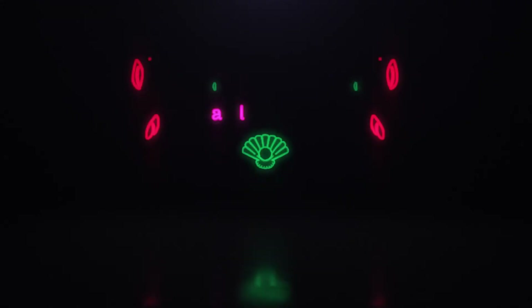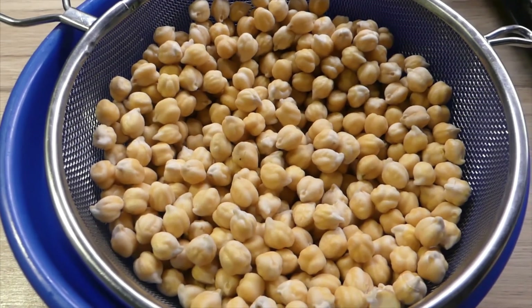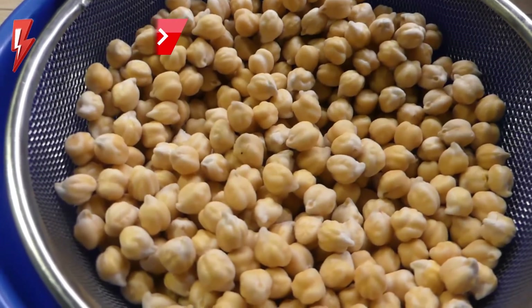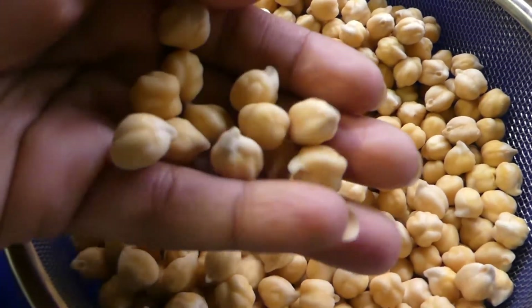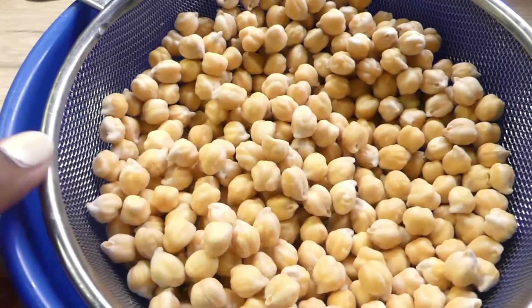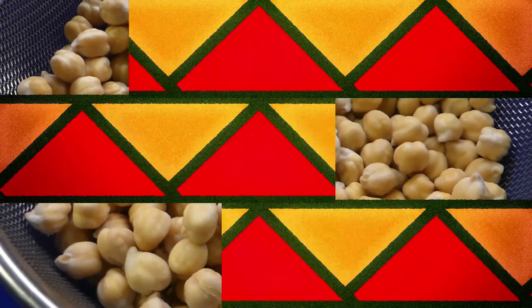I've already completed day one of this recipe since it's pretty boring — you're going to soak your dried chickpeas in water. I normally do about a cup and a half of chickpeas with a cup and a half of water. They absorb the water as they soak. I let them sit for about 24 hours with cling wrap in the refrigerator, then drain for a few hours in a strainer.